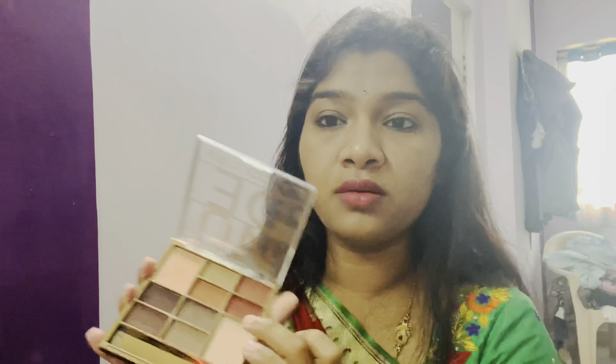I won't use any blush today — let's try that next time. I'm using this chocolate brown from the LA Colors nude palette, just to lightly warm up the look. Then I'll do my hair and come back.